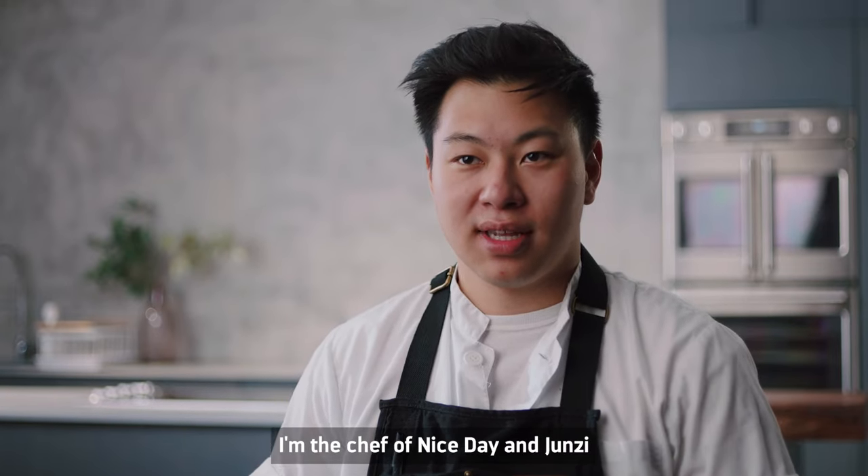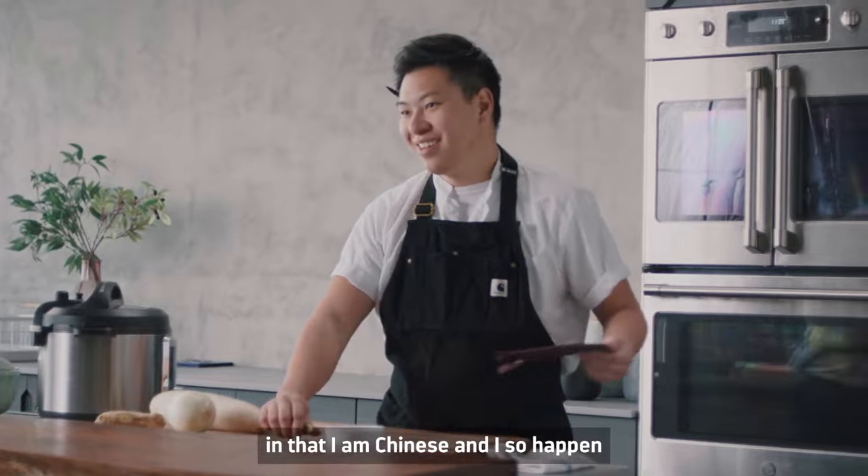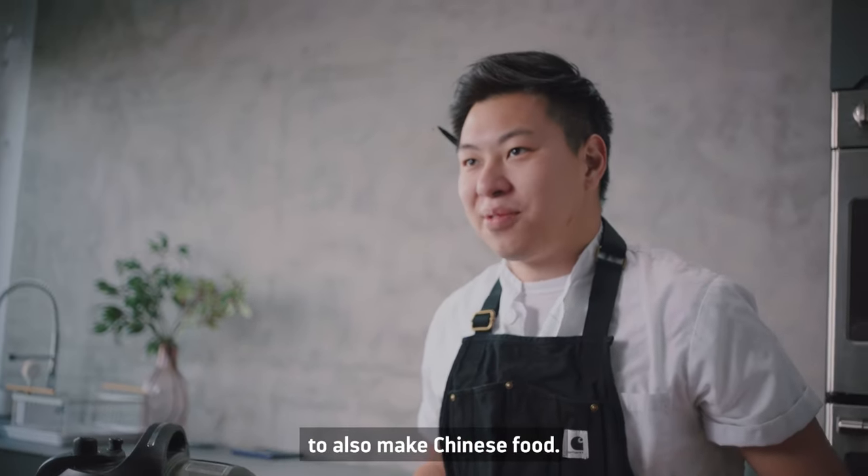My name is Lucas Hsin. I'm the chef of Nice Day and Junzi in New York and Connecticut. I am a Chinese chef in both senses of the term — in that I am Chinese and I so happen to also make Chinese food.